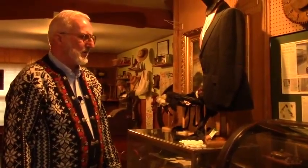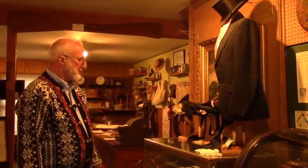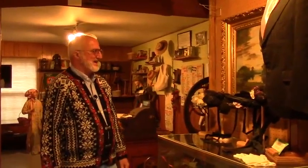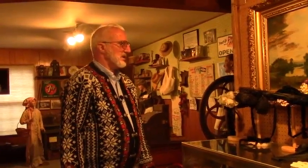Here we have a display case donated by the Smado family, showing some pipes and Prince Albert tobacco cans. It came from one of the stores in Stoughton — all of the display cases here in the museum are from the stores in Stoughton when they closed up. And here we have another display case showing some ladies' hats. They were quite popular in the late 1800s, early 1900s, even in the 1950s. At Easter time, all the women and girls would have to go and get a brand new dress and a hat. That's where the song 'Put On Your Easter Bonnet' came from — because everybody had a brand new Easter bonnet.